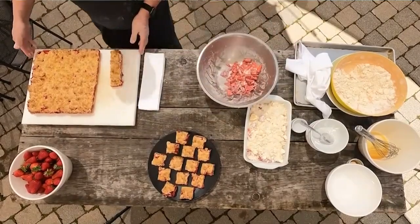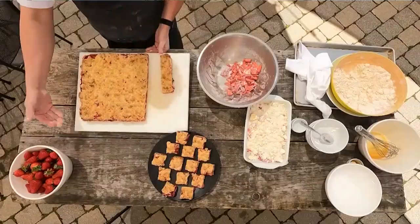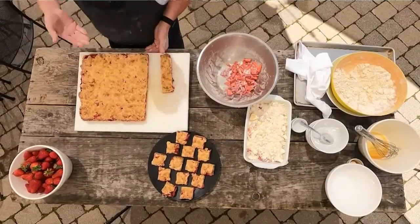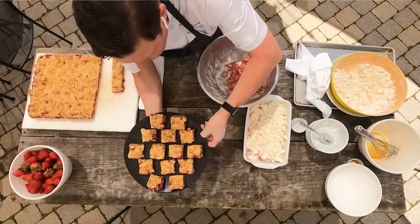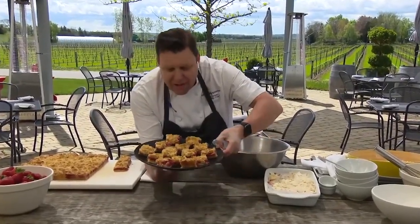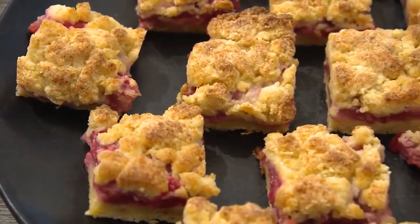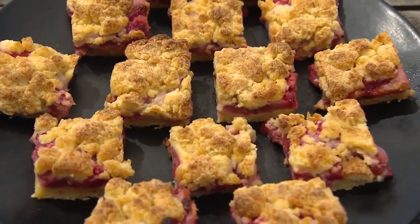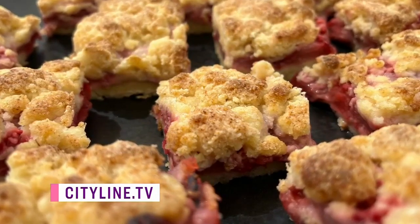You end up with this beautiful bar — look at that! I used the big tray, but that's where the lining comes in because you can literally just cut around the edges and slide it out onto a board. You get these beautiful little strawberry crumb bars — you can make them bigger, smaller, whatever you want. Great little snacks and treats for the summer. They're fantastic and fresh, and you didn't even use a mixer — it was all done with your hands. People at home know that if you don't have all the fancy tools, you're fine. You can find this scrumptious strawberry recipe on cityline.tv.